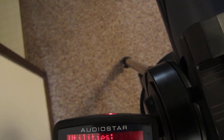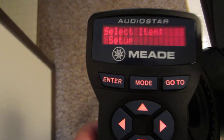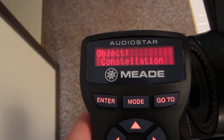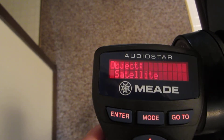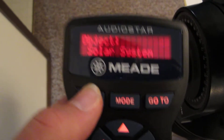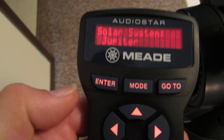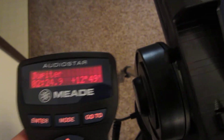As soon as you hit a button, it comes right back and then you can go back to your object. Let's say you wanted to get a planetary event that happened last night. We'll go from Utilities to Object and enter there. Let's say you wanted to see last night's shadow transit — it's under Solar System. There it is, Jupiter. Press Jupiter and you're all set to go.